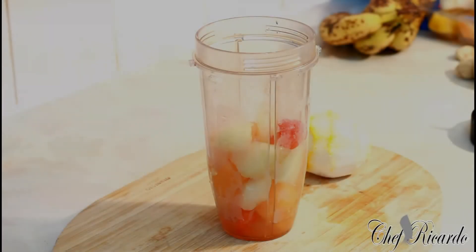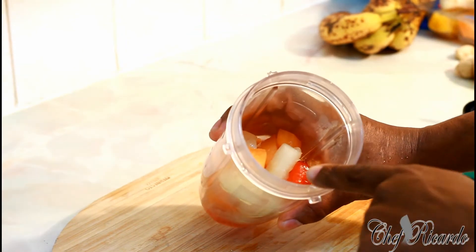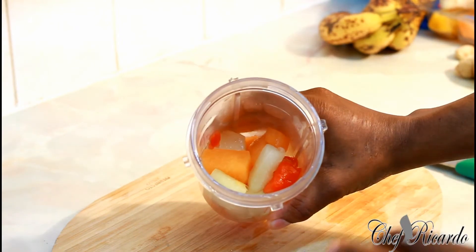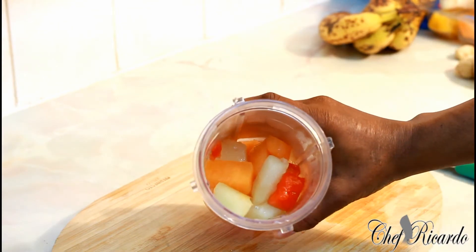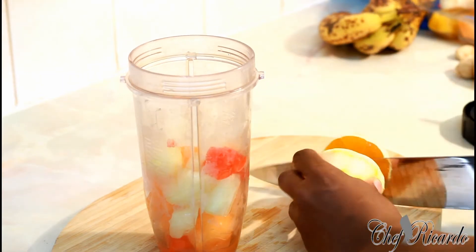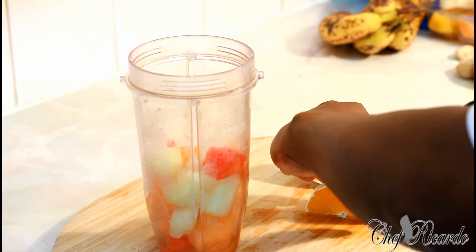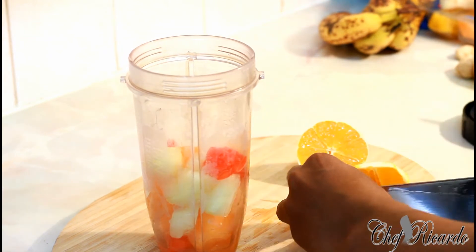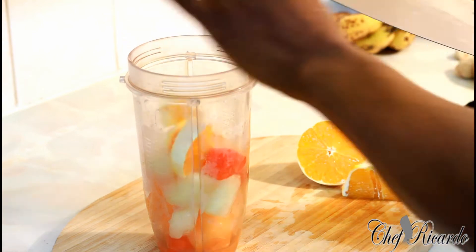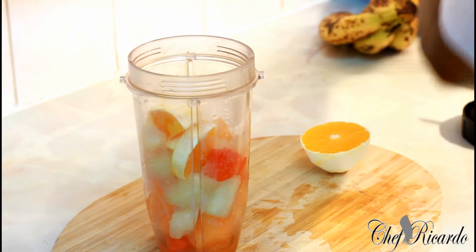Welcome back to Chef Ricardo's juice bar channel! I have a mix of melons — yellow melon, red melon, and cantaloupe. Right over here I have an orange, and I've removed the skin from it. I want to blend this up, so I'm going to put half of the orange in it, hopefully to bring off a lovely flavor.